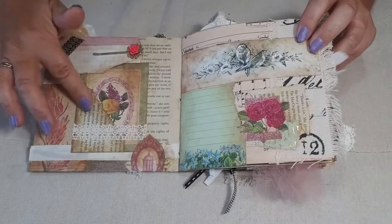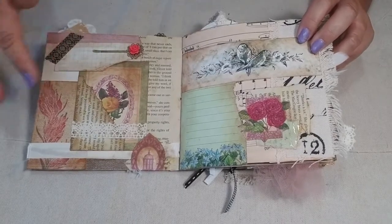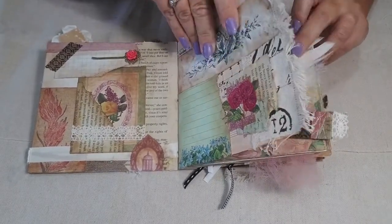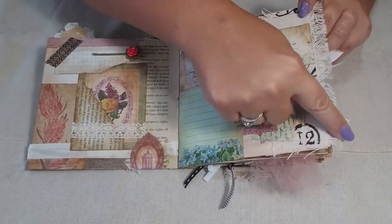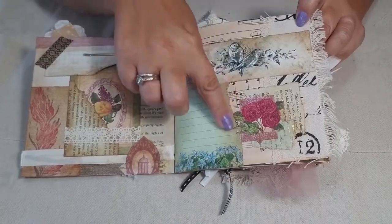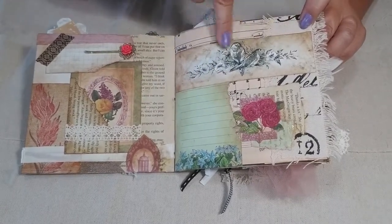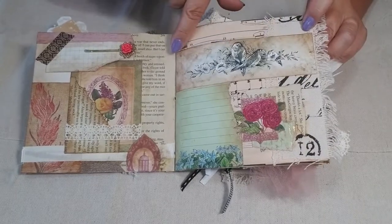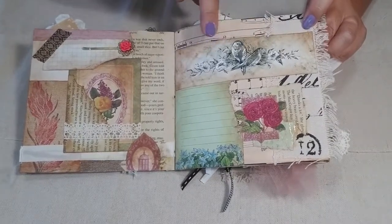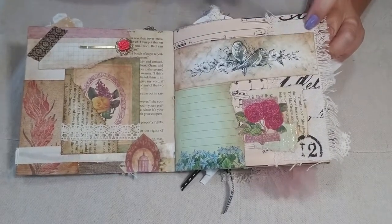I like having these flip tabs in my journal because you can stick little notes in there if you don't want to glue them. On another little page I added some lace with fringe hanging over the edge for an extra component, with lots of layering and collaging and space to write messages. There's also a vintaged-up photocopy on plain white paper using inks and pens — you can see how I did that in my tutorials over on Patreon.